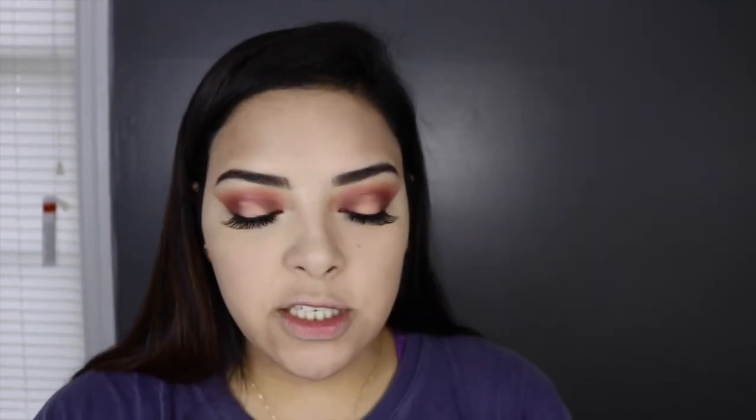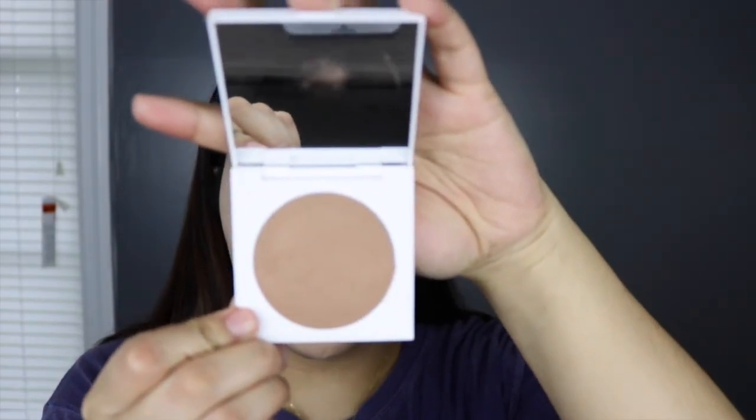I'm going to move on to my bronzer. The one I'm using today is from ColourPop — I think this is the one in Private Party, which I mentioned in my last haul. I'm going to bronze up my face using a large powder brush from ColourPop. It doesn't have a name but they're super inexpensive and really good quality — highly recommend the ColourPop brushes. This bronzer is really good and really affordable, so if you're on the market for a new bronzer, the ColourPop one is a great option.